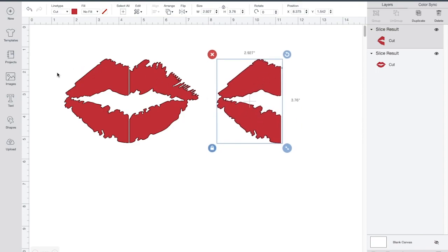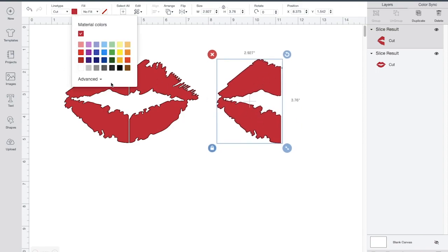After I make it blue, I'm going to put it on top of the lip and then I'm going to turn off the other side.